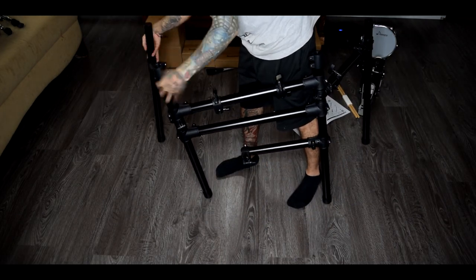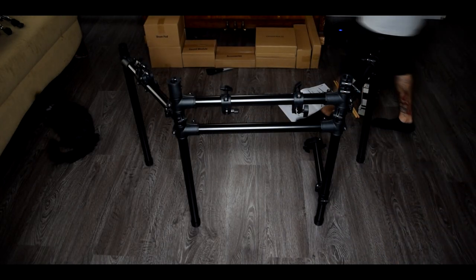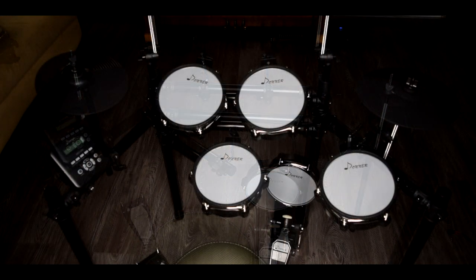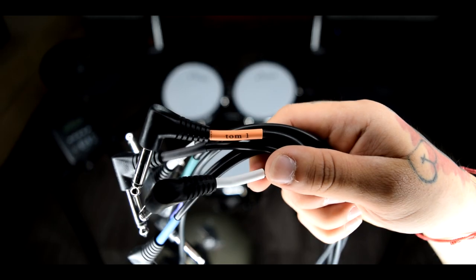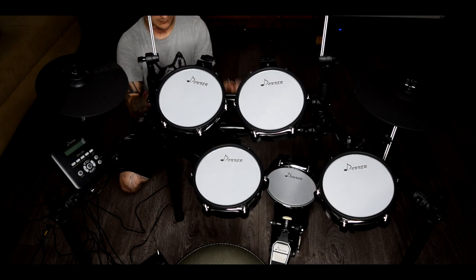I set this kit up to mimic what my actual kit looks like, so the snare is centered and everything around me is mirrored. The pads are mesh heads with a rubber protective rim, which also acts as a secondary trigger for rim shots. The labels for all the cabling are on the actual cables themselves, which I thought was a nice touch.